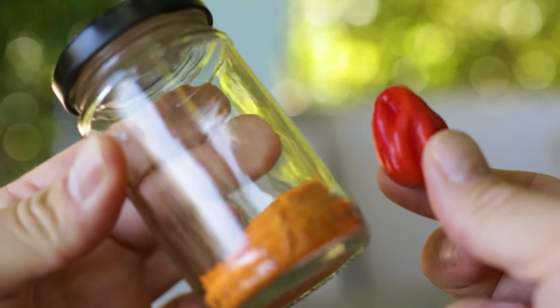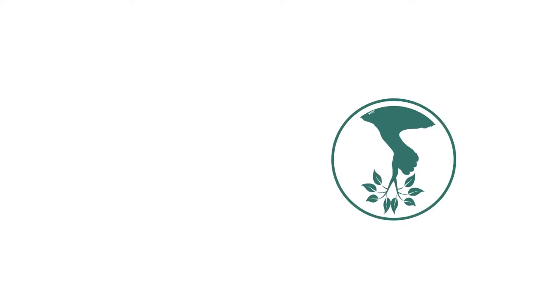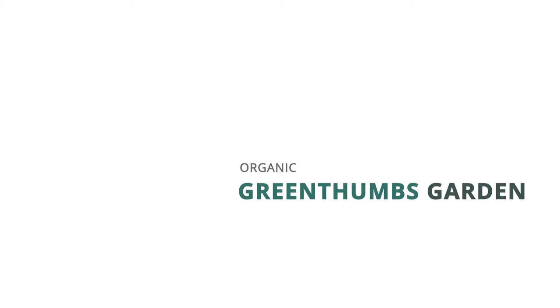Today I'm going to show you how you can turn your little homegrown or store-bought chilies into a long-lasting powder. Guys, welcome back to Green Thumbs Garden in another video.